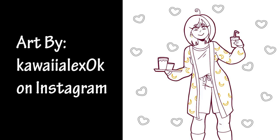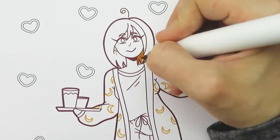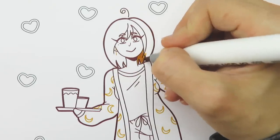This first picture is by kawaiialexok on Instagram. I think the character is super cute — I like how they look all cozy and have all of their snacks like they're ready to watch a movie. I chose to use the first color set for this picture: black, marigold, and pale cherry pink.